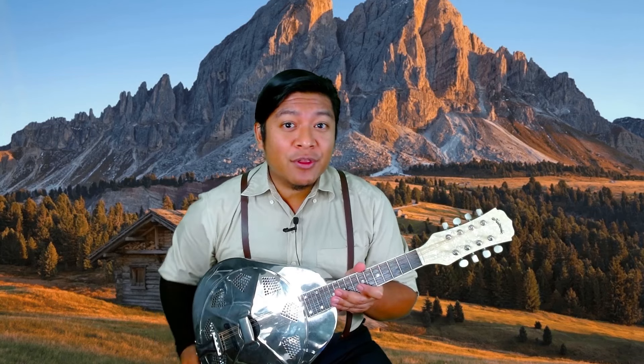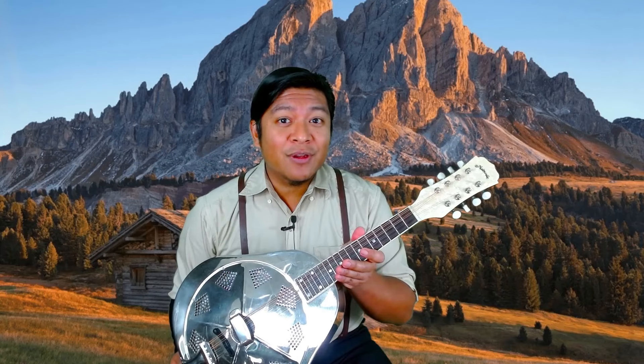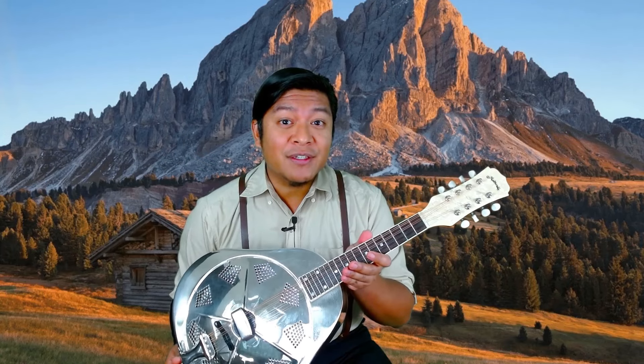Today I want to share with you a resonator mandolin. This one in particular is a replica from an instrument from the 1930s.